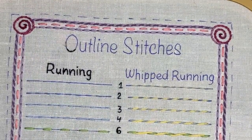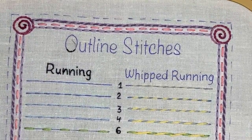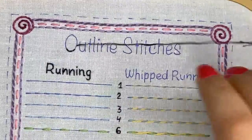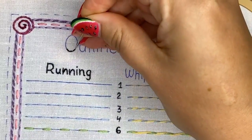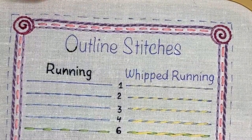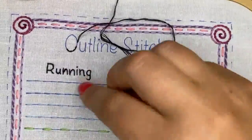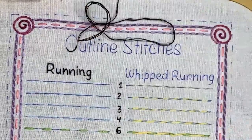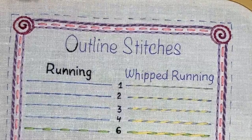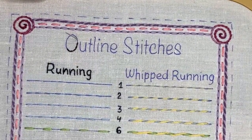How do you choose the colors? It's only about my intuition — I just put them together, look at them, and think whether I like them or not. For this project it doesn't really matter which colors you use, because it's just for the sake of practicing.